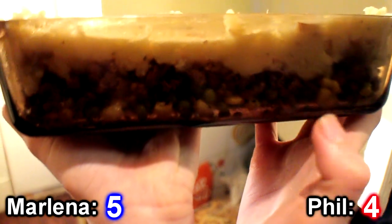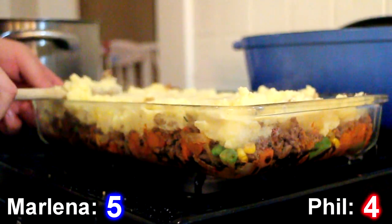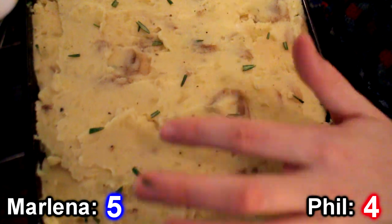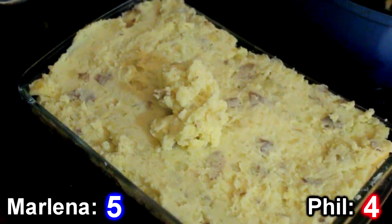Beautiful — potatoes, meat analog, peas and corn. The world's greatest pie. Putting the potatoes on top and spreading them out to make a nice layer. I want to seal the edges. I put a little bit of rosemary on top for looks and flavor. I've got a little extra potatoes — it's a sculpture.